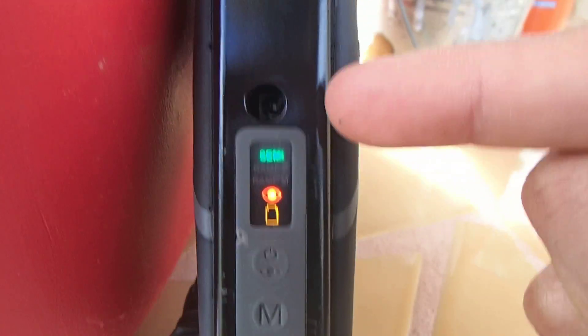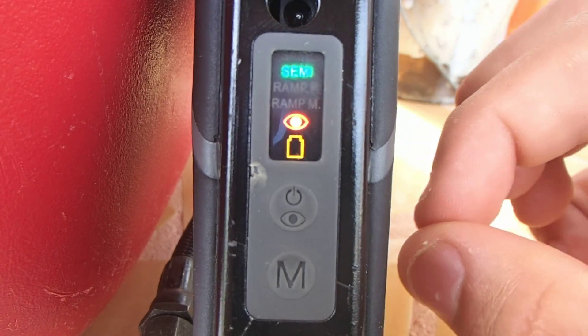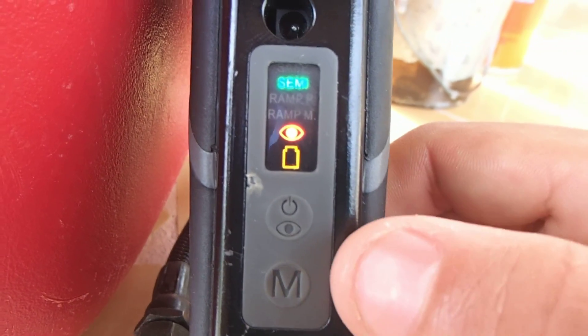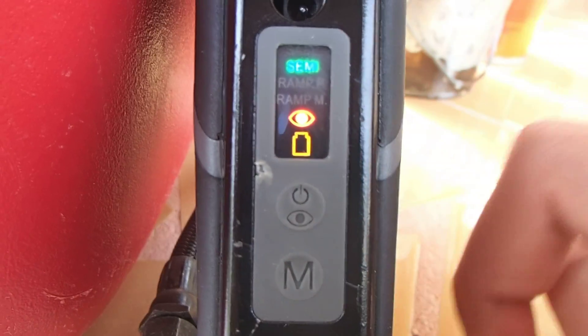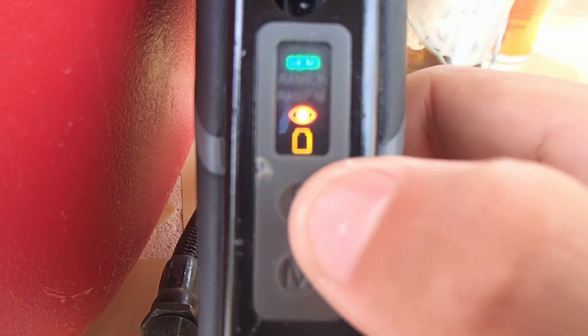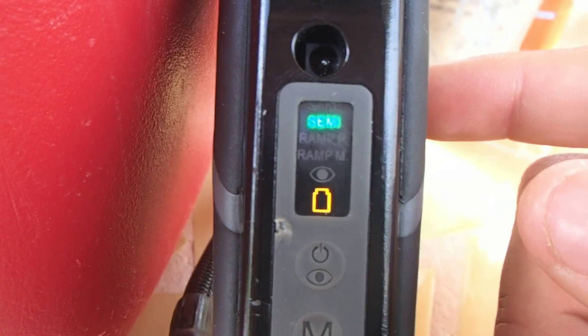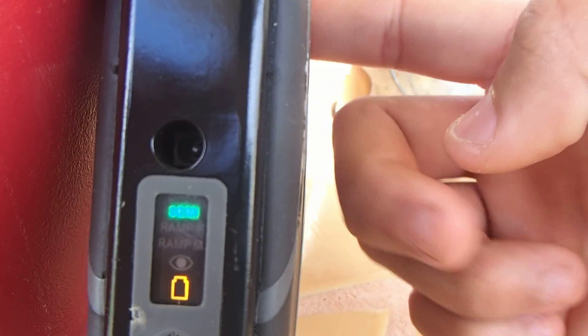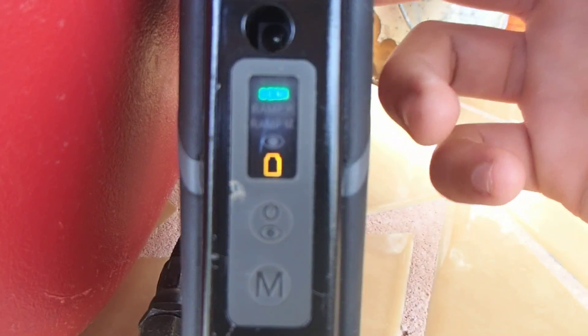With the eyes on, the paintball gun will not fire a paintball until the paintball is correctly in the breach. If you want to take the eyes off, just press the top button for just a simple second and let it go — like that. Then you are on semi.